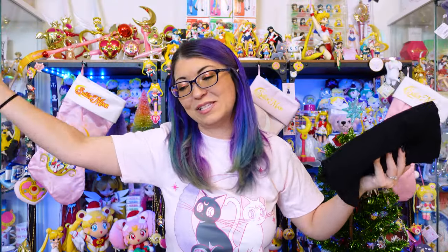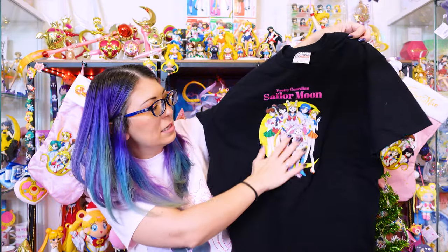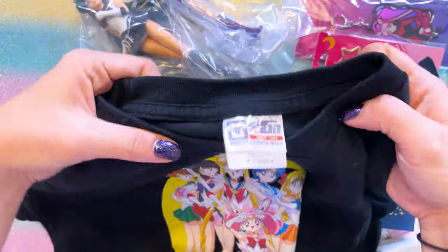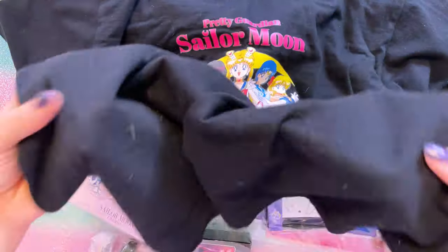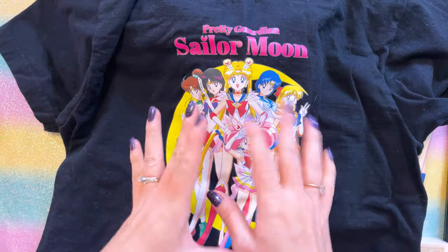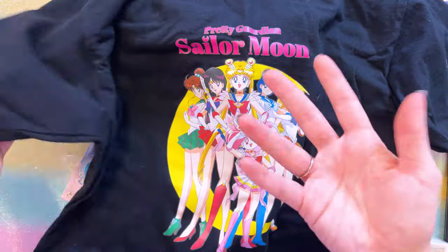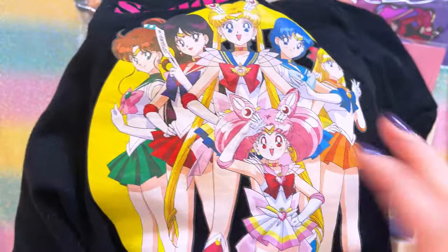I got a bunch of stuff from the Sailor Moon store. This is a brand new shirt they were selling at the Sailor Moon store for the sixth anniversary. It's not the best print quality, and this is a fairly large shirt on me — I got a large. It's very heavy cotton and very soft, so I can probably use this as a sleep shirt because it's so comfortable and nice and thick. It feels heavy-duty, which is great because it's kind of expensive. This is the kind of print quality that will tear, so it's something I'm going to be careful with.